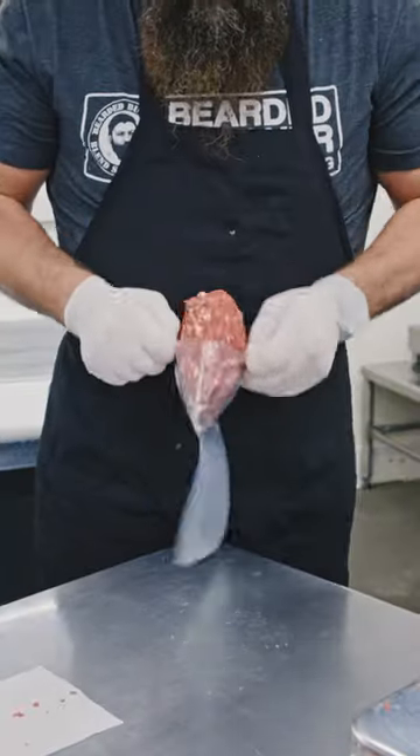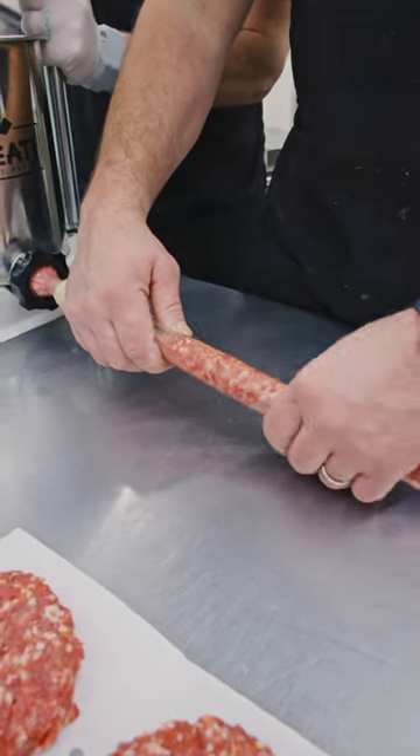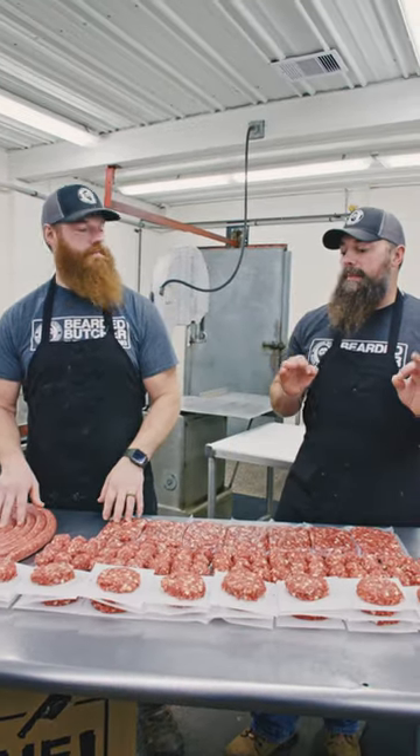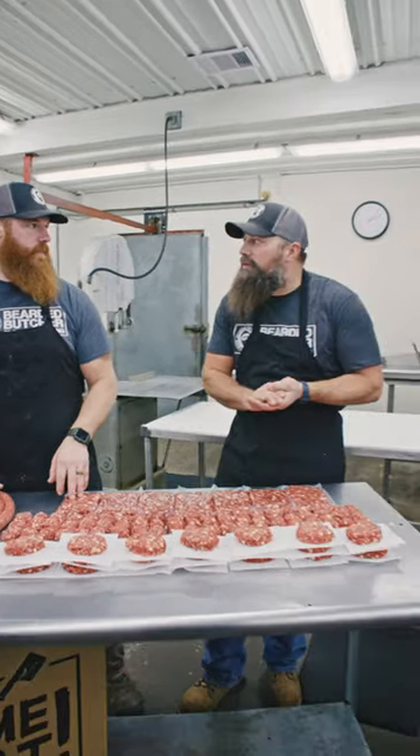25 pounds split four ways — just imagine the meatball subs, the sizzling patties, the bratwurst sandwiches. The awesome part about this is it only took 30 to 40 minutes.